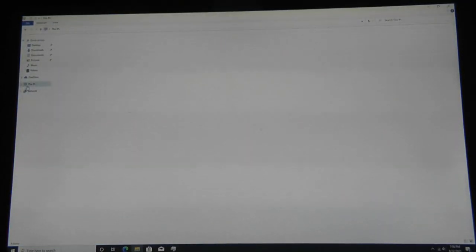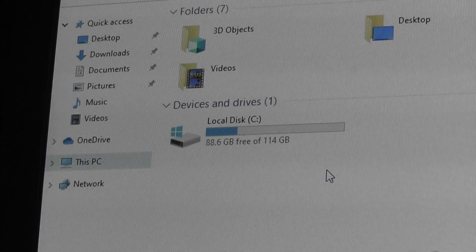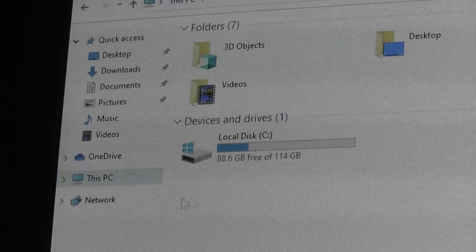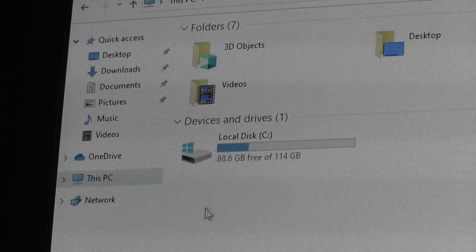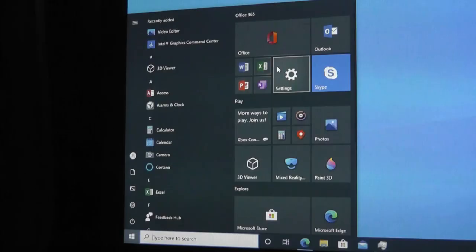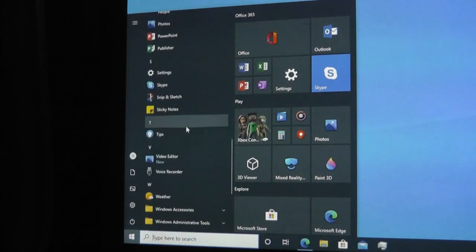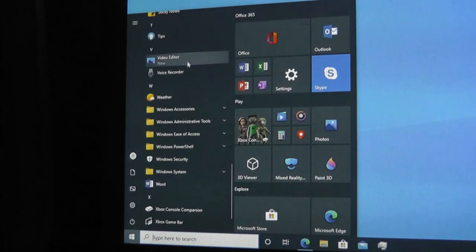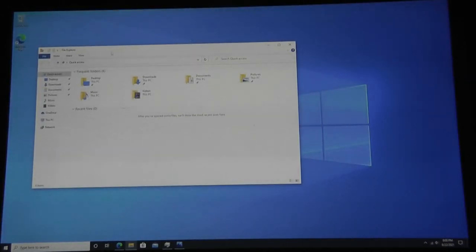Looking at the file manager, out of the 128GB of storage, we have roughly 88.6GB remaining after the OS is installed — sufficient for most Office documents and lighter programs, but keep that in mind if you're trying to install large games. It is extremely clean, and you don't even need to log in with a Microsoft account on first sign-in. Navigating the UI is relatively snappy — opening files and documents isn't too sluggish or slow.